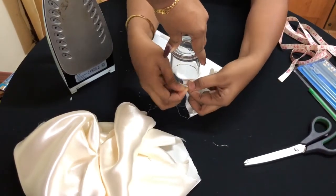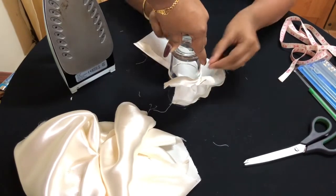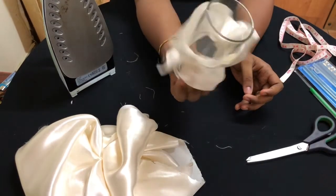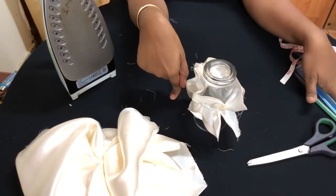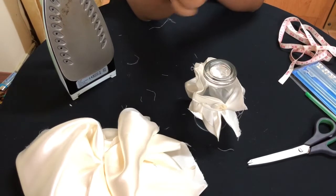What you have to do is put the fabric inside the rubber band and do the same all around. Make sure only half of the scrunchie is in — it should be looking like this. Now heat your glue gun with the glue gun sticks, and I'll meet you back once it's heated up.